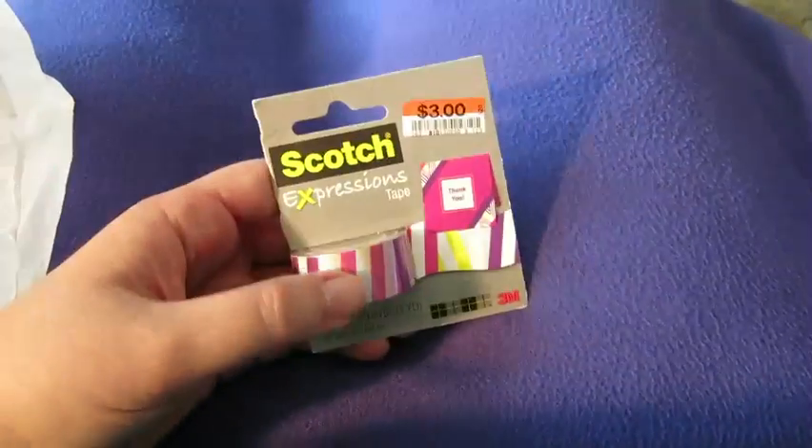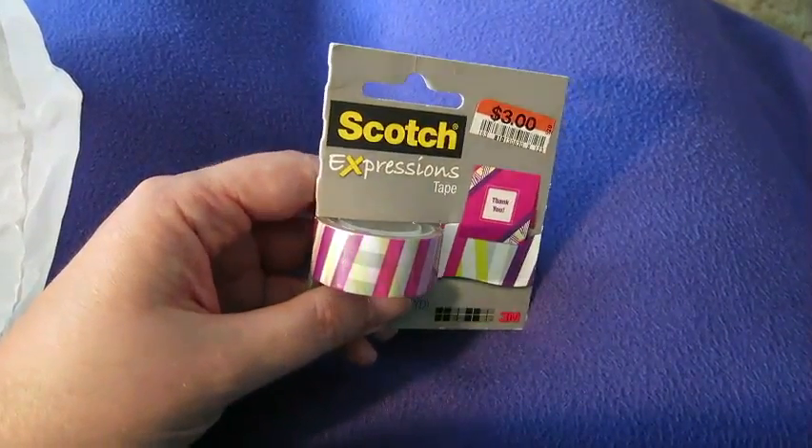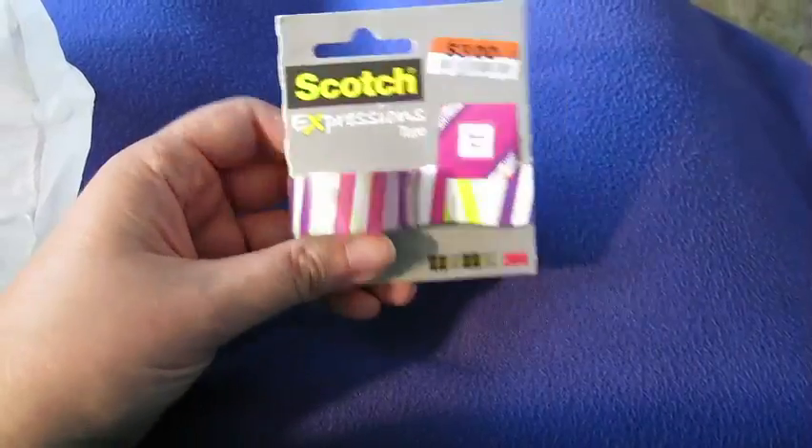Then I went to Big Lots — it's always kind of a hit-or-miss thing, you never know what you're gonna find, sometimes there's almost nothing. I found this Scotch tape — very pretty, had to get that.